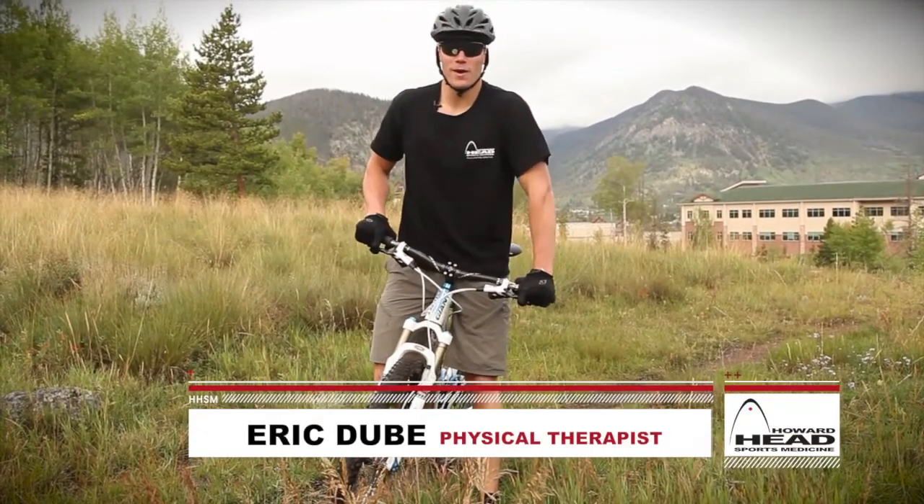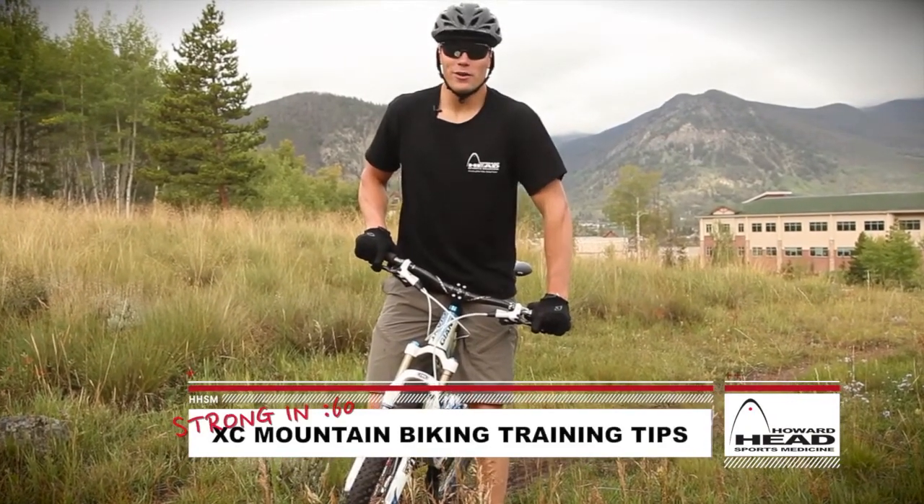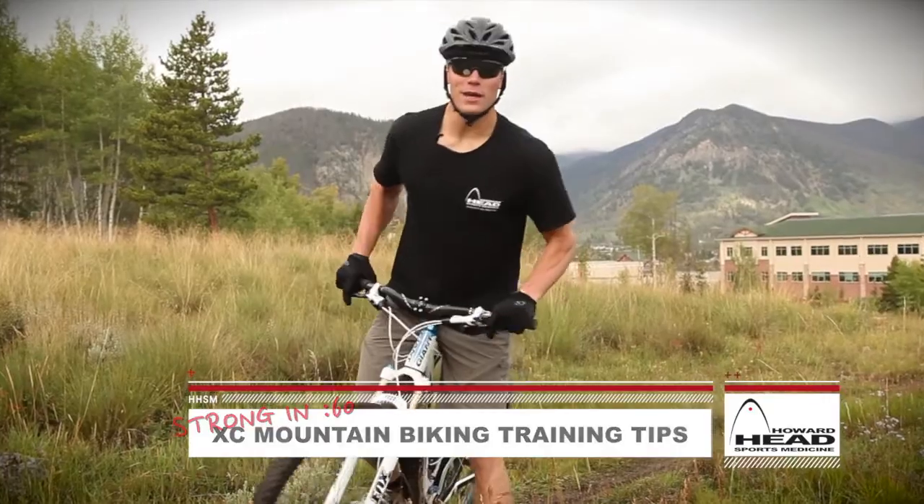Hi, I'm Eric. I'm a physical therapist from Howard Head Sports Medicine. Today we're cross-country mountain biking. The better you train, the more enjoyable and safe your rides will be.